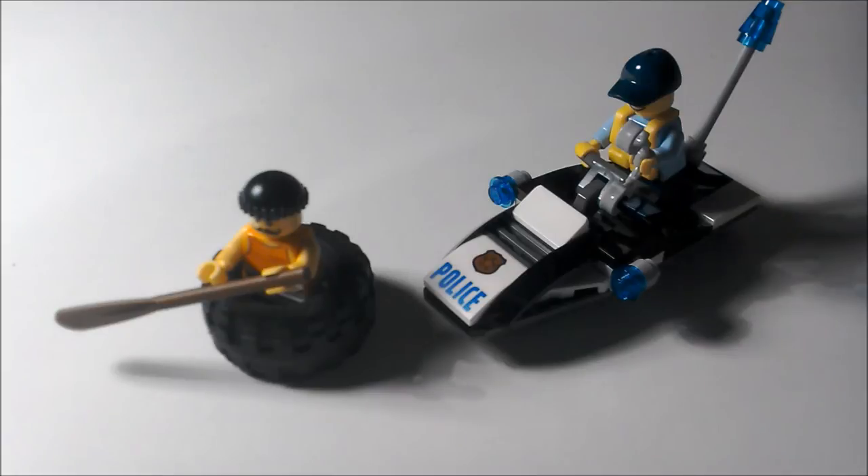Here is the full set. You've got the escapee in the tyre, and you have the police speedboat. One thing I just love about this is it's funny — you're gonna look at it and it just has a childlike kind of feel to it, but it adds to its charm.